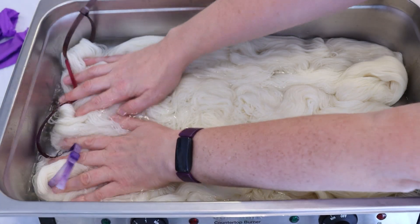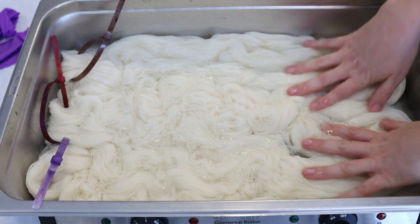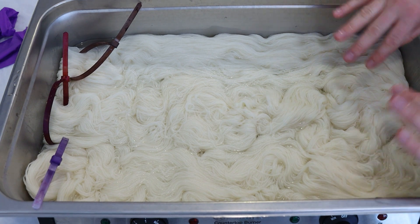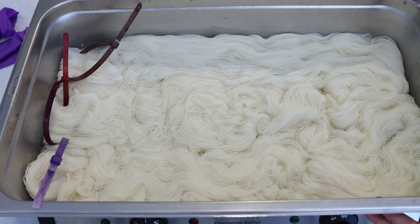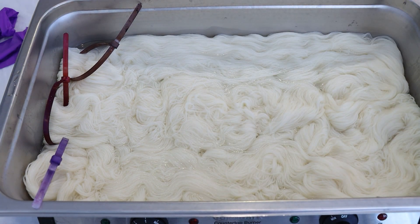Today we're going to dye 300 grams of Knitpicks Stroll Fingering Weight yarn. This yarn is 75% superwash merino, 25% nylon, and the yarn has pre-soaked in plain tap water for a little over an hour. I just added eight cups of water with three tablespoons of white vinegar to this yarn and we're gonna start heating it up before we start adding any color.